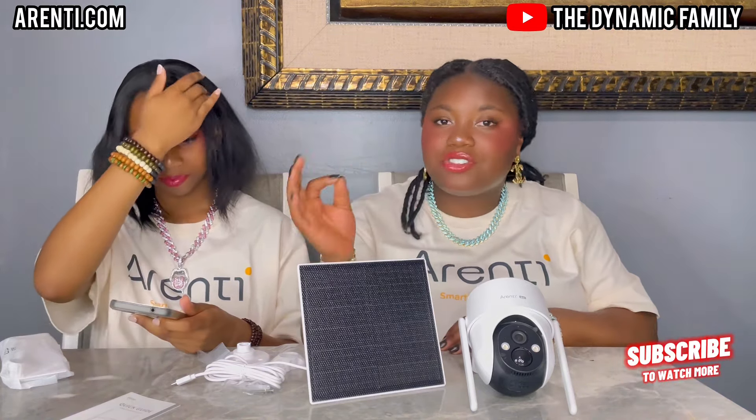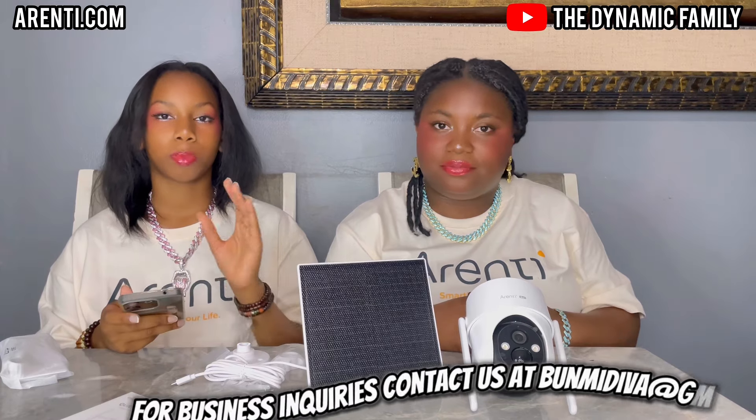It looks super cool. On the website it looks really nice — make sure to go to arenti.com. Thank you so much Arenti for sponsoring this video. This is like the best product we've ever gotten — all their cameras are amazing and top-notch. We actually use them day-to-day in our backyard, front yard, and indoors. The prices are very affordable and perfectly suitable for each camera.